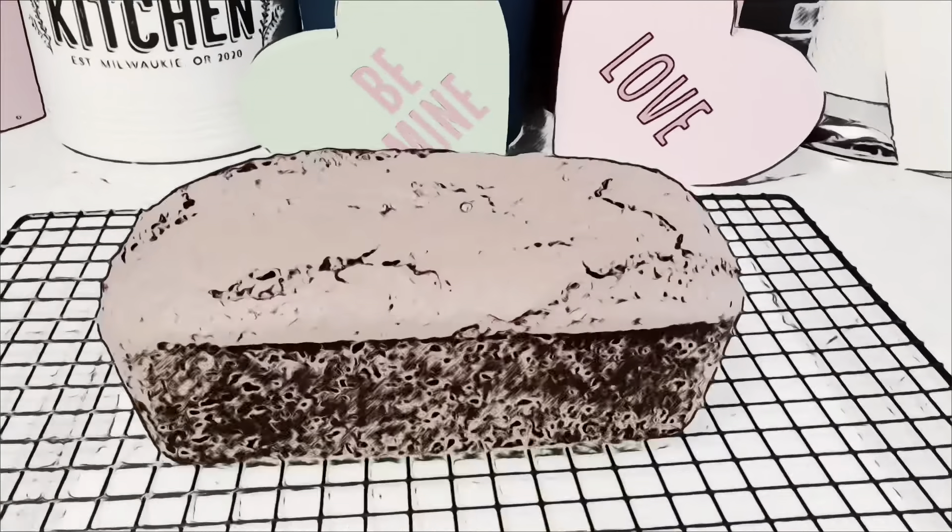Red velvet banana bread! Let's let it cool a bit — let it cool on a cooling rack.